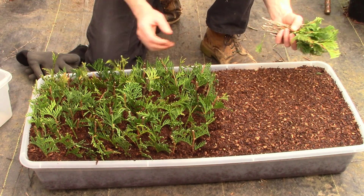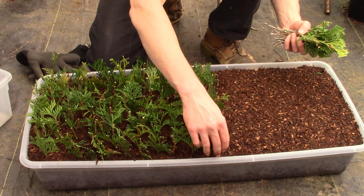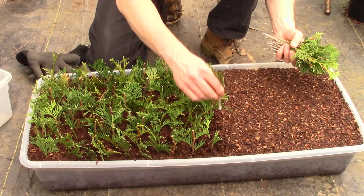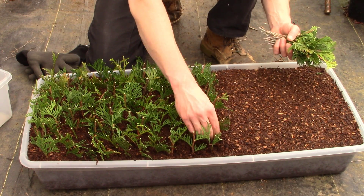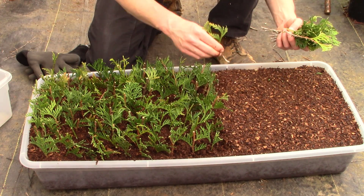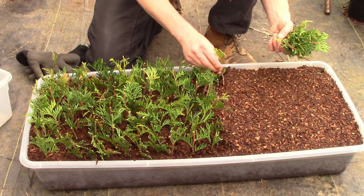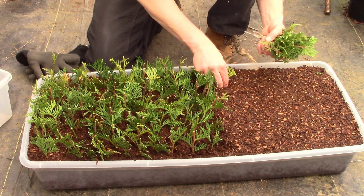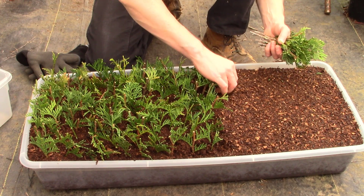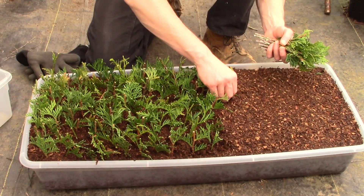This does take a little bit of time, but I've probably been at this for less than five minutes just getting these stuck. From start to finish — taking the cuttings out in the landscape, whittling them down, getting the rooting hormone on them, and sticking them in the medium — it's a couple of hours of work. But a couple hours is definitely worth the thousands of dollars you can save landscaping your property with these, whether you're creating a hedge or whatever you're trying to do.